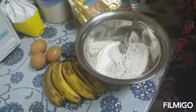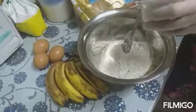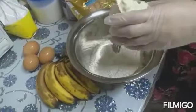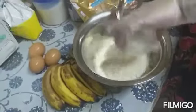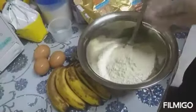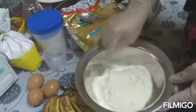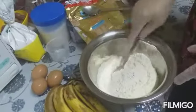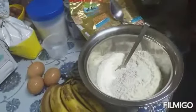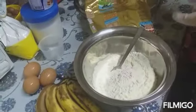The ingredients are: sugar — half a cup; flour — one and a half cups; milk — one cup; and baking powder — one tablespoon.